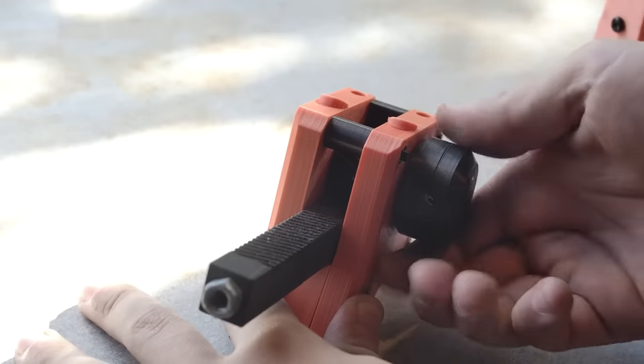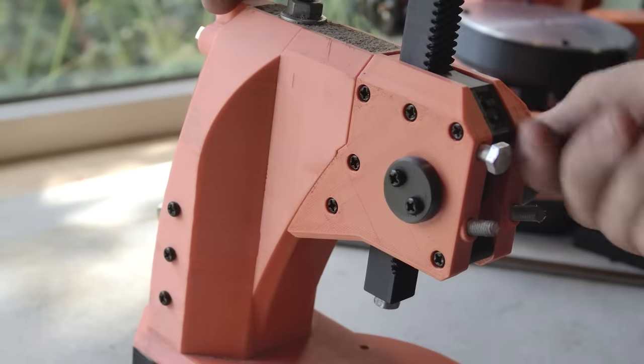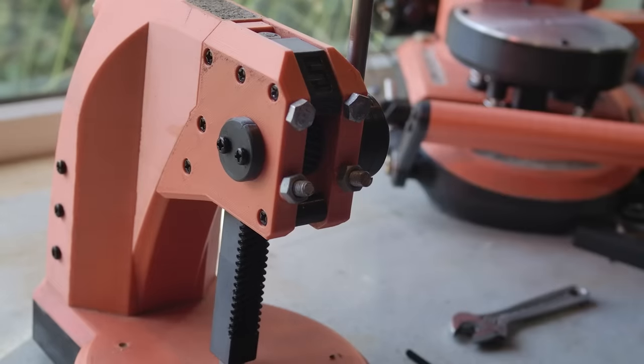The rack we prepared earlier can now be installed. The temp glue is peeled back and the head slid on and tightened in place. With a length of 8mm bar, the press is now ready to use.